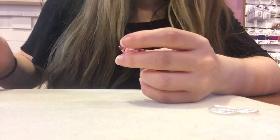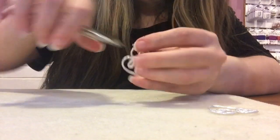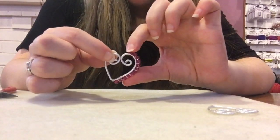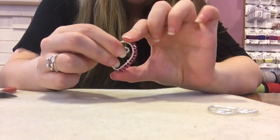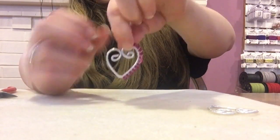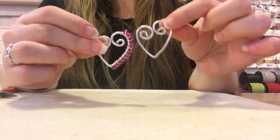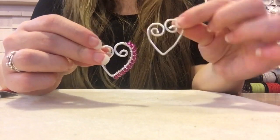You can use either nylon jaw pliers or your chain nose pliers to carefully tuck any tail ends down that might still be sticking out — just mush them in. Look at that, how cool is that! You can adjust any tension issues by just pushing the beads to where they need to go. We have this very cool earring piece. Now you're going to repeat these steps on the second earring — I'll come back when I'm done.